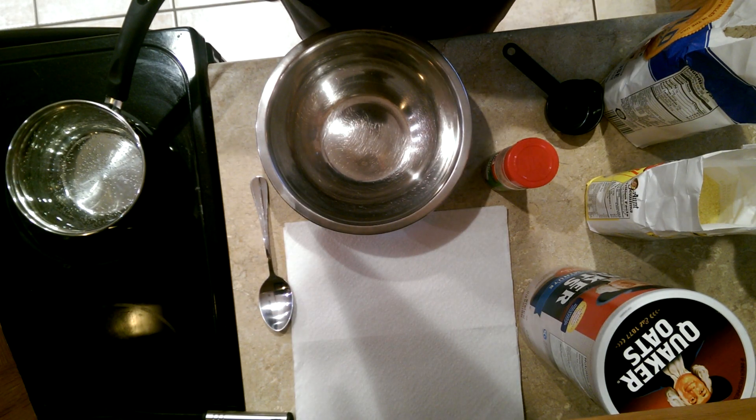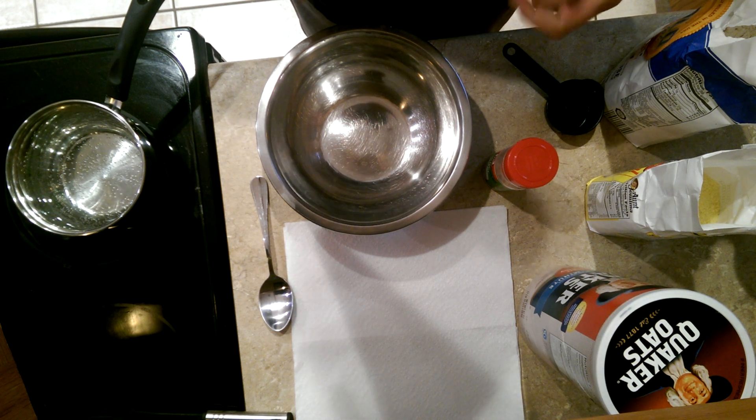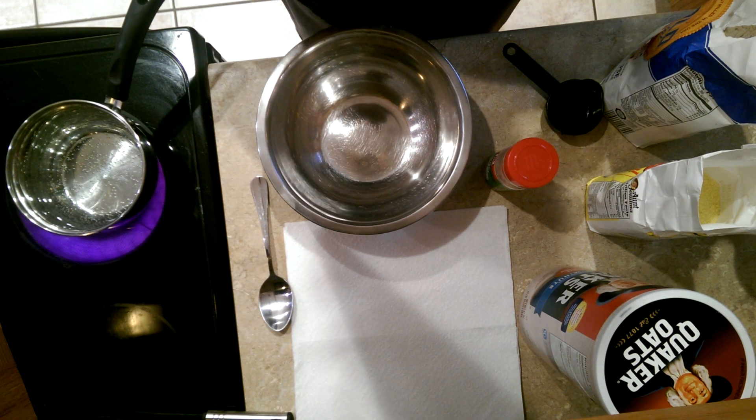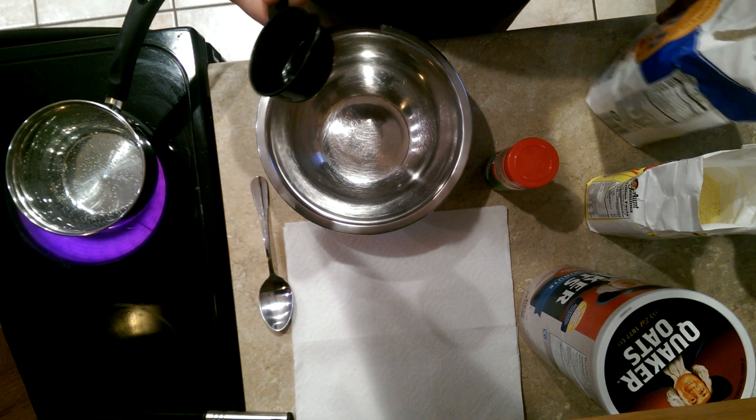This is a video on how to make trout dough bait. I've used it a lot, it's worked great for me, so let's just get down into it.